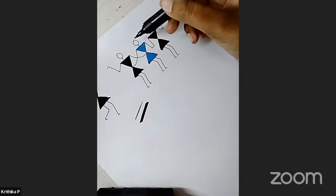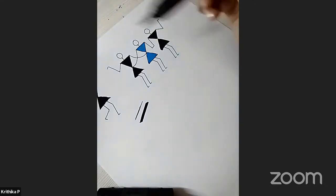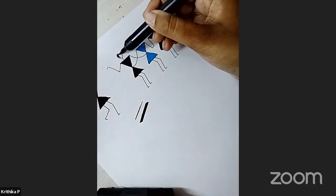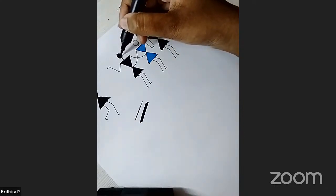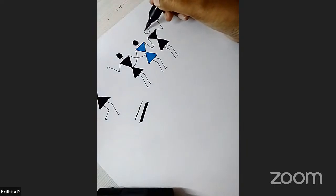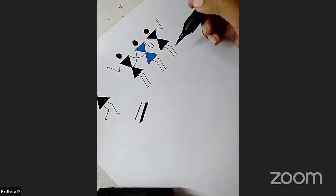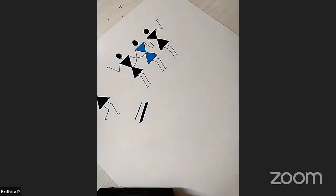When filling the head of a Warli figure, it is almost always black or white. The justification for making the body blue is that the person is wearing colorful clothes — but the face is always black, since you can't say someone is wearing face paint. We've now completed the basic design and hand-holding group. The brush pen is very versatile and useful.